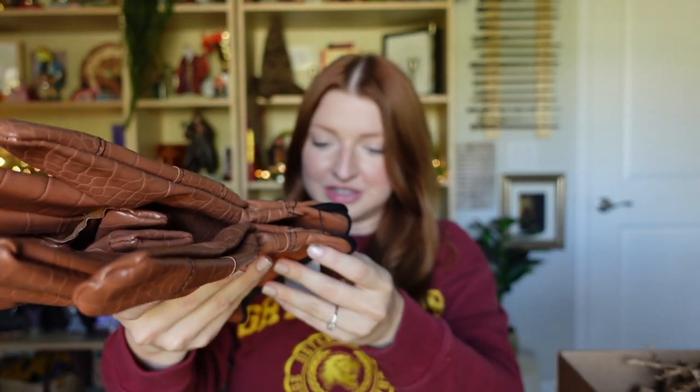Next, I think there's something wearable in here. What is this? Oh my gosh — I wonder if these are for Care of Magical Creatures. Dragon hide gloves! And they're pretty big — look at these!